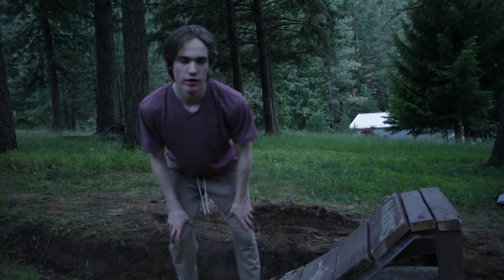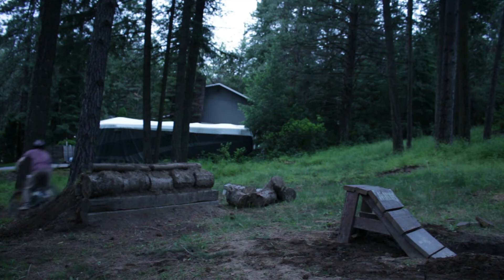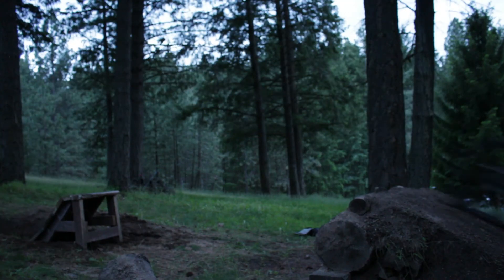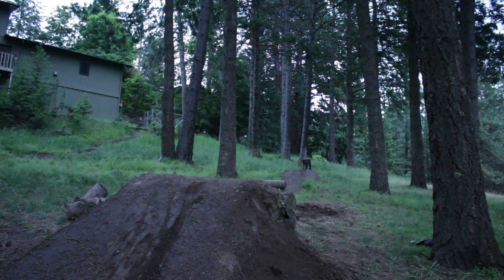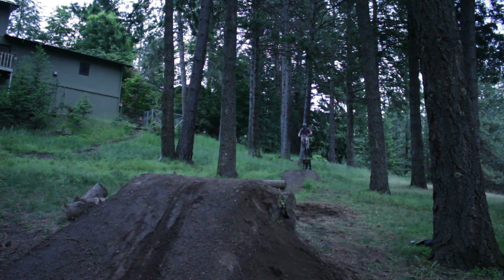I'm going to work on the landing just a little bit, and then I think I'll try and hit it if there's still light. I'm going to try and hit it right now before the light's all gone, because it's basically dark right now. Hopefully this works pretty well. Cross your fingers. Thank you.